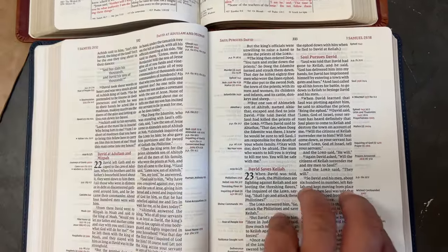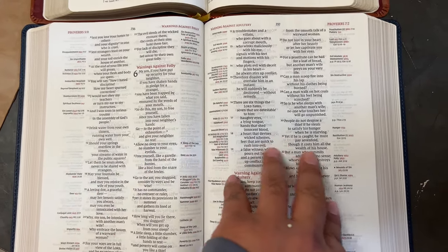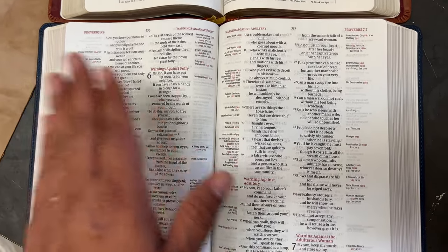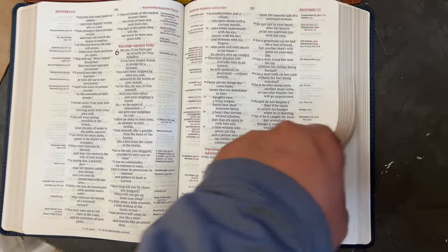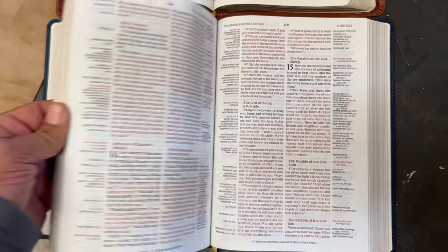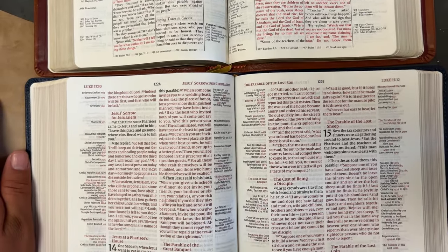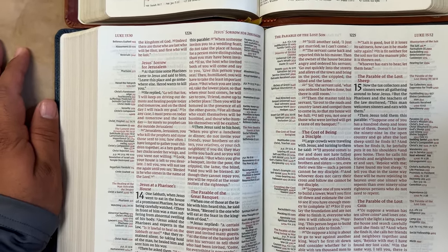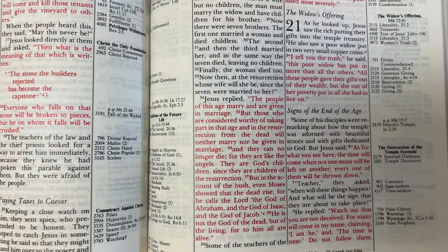It's 9.5 font in their ComfortPrint, which is great. Now, before you ask — because I know you're going to notice — this is not line-matched. I don't know why Zondervan did not do line matching. From what I hear, it's fairly simple to do nowadays. But with 32 GSM ComfortPrint paper, you really can't tell that much on the ghosting.